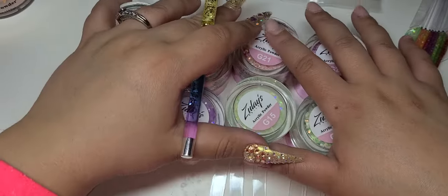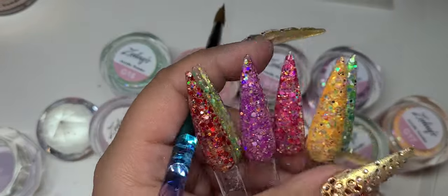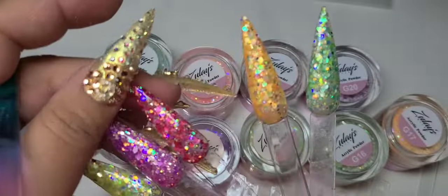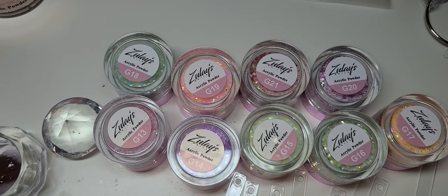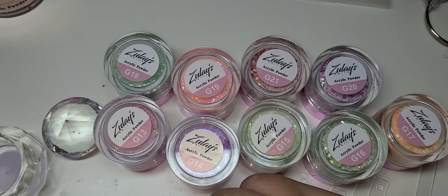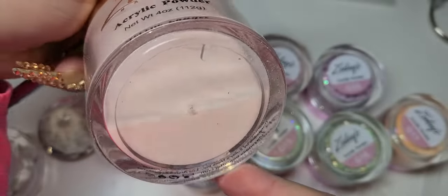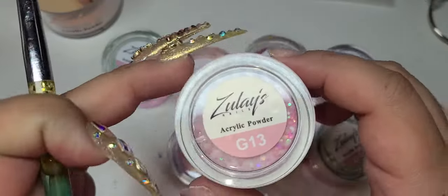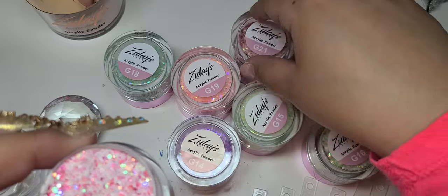Hello everyone, so today I'm going to be swatching the new Sprinkles collection. I already did it full coverage but I feel like it always looks a little bit different in ombre form. Please excuse my numb mouth — I just went to the dentist and I'm numb. I'm going to be using the Cover Pink Nude from my website as the foundation because that one is the most natural out of all my nudes. I'm gonna start from number 13 and work my way up to number 21.